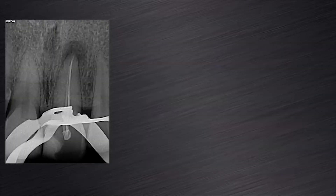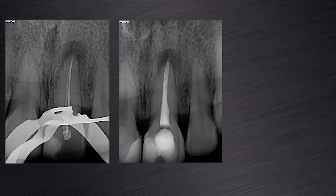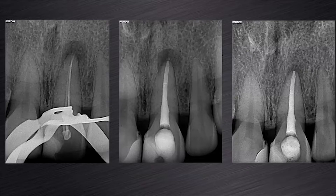This slide shows the preoperative, the immediate postoperative and a 6 month follow-up periapical radiograph of this case, clearly illustrating that the periapical pathology is busy disappearing and good healing will be expected in the next few months.